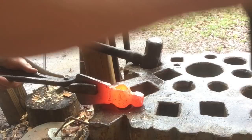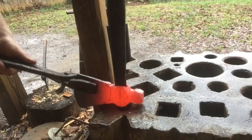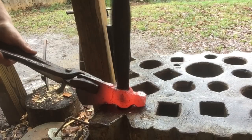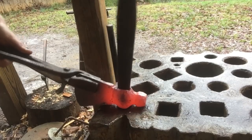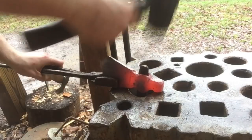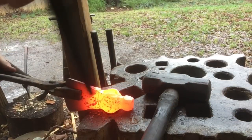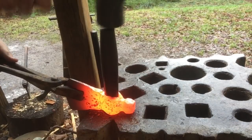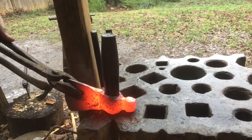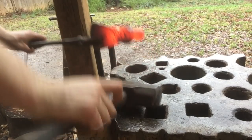Next thing we've got to do is drift the eye of this thing to shape. I can already tell this is going to take quite a few heats because the drift has a long way to go, and the thin middle of those cheeks is going to lose heat quick. If you work it too cold, you're just cracking it. We just got a few blows and we're already losing heat to the point where it wouldn't be wise to continue. So, slow going drifting this eye because it was so small to start with — just setting my drift in, getting as many hits as I can before it gets too cold. I'll just flip it over, knock the drift out.